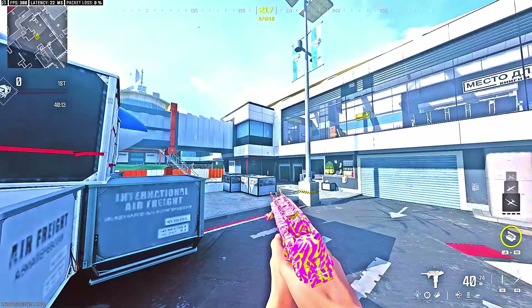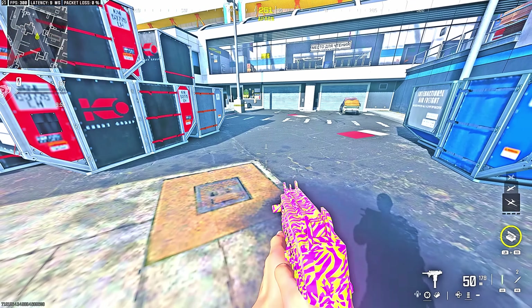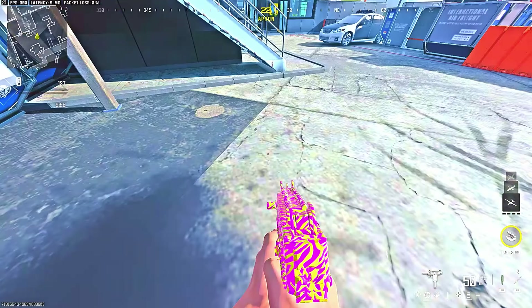To slide cancel and reset your tactical sprint, all you gotta do is slide cancel while tag sprinting. Slide cancel works like this: you press your right stick in and instantly press the jump button once, because if you don't press the jump button you're gonna be stuck in the crouch walking. So you press your right stick in and press your jump button once to stand up after the slide.